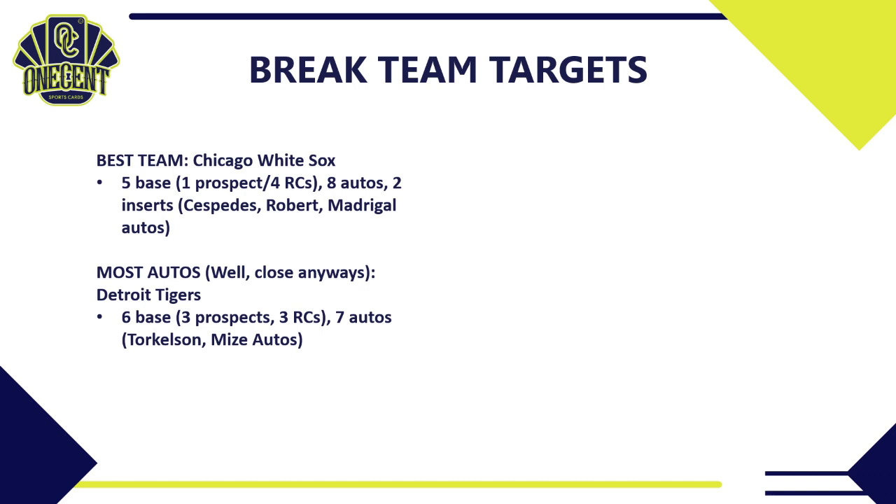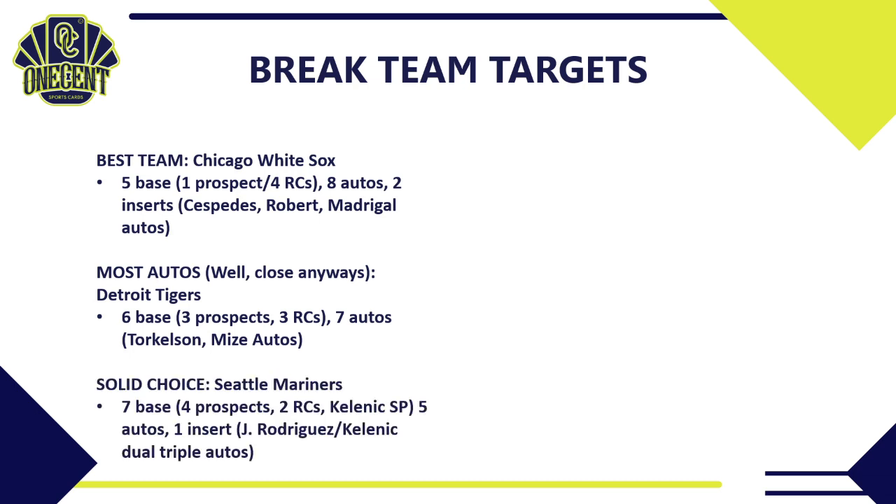Since the White Sox will likely be expensive, consider the Detroit Tigers: six base cards, three prospects and three rookies, and seven different autos including Spencer Torkelson and Casey Mize — a very good auto checklist. If you're looking for a lot of autos at a potentially lower price than the White Sox, the Tigers are a solid choice.